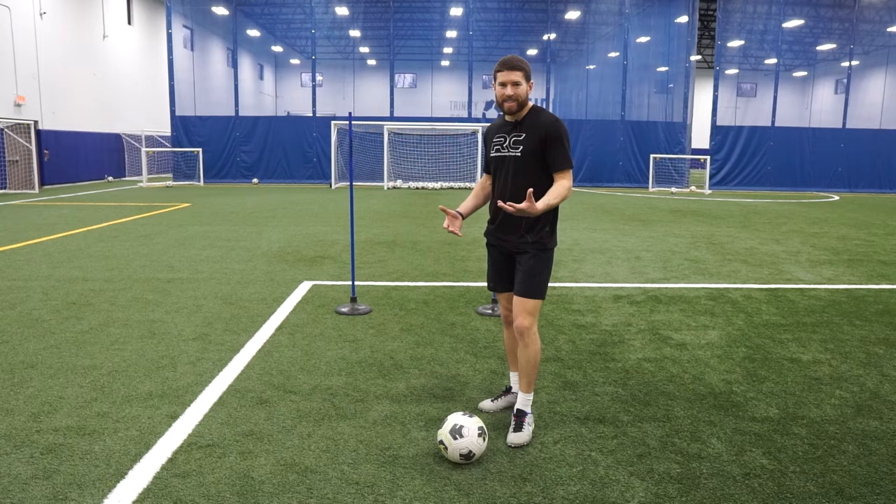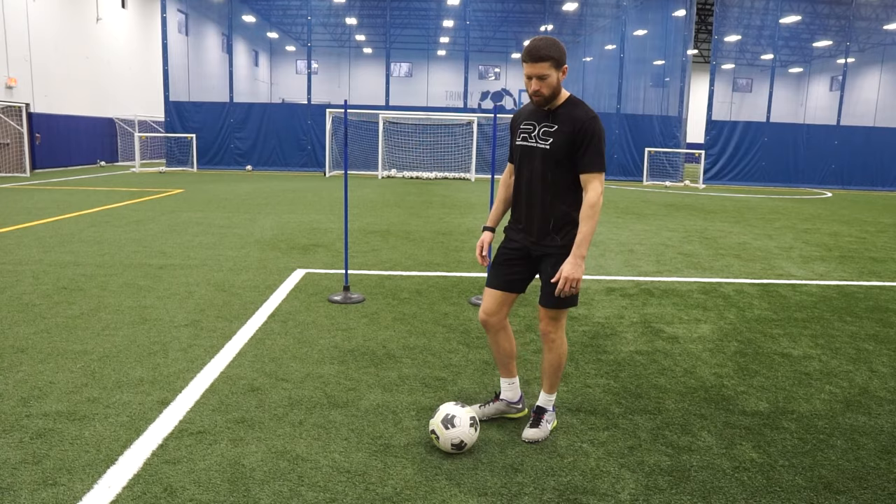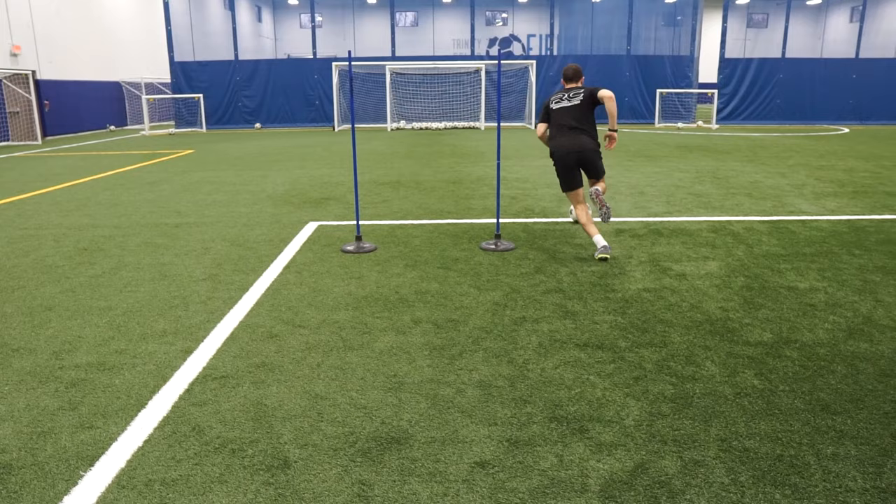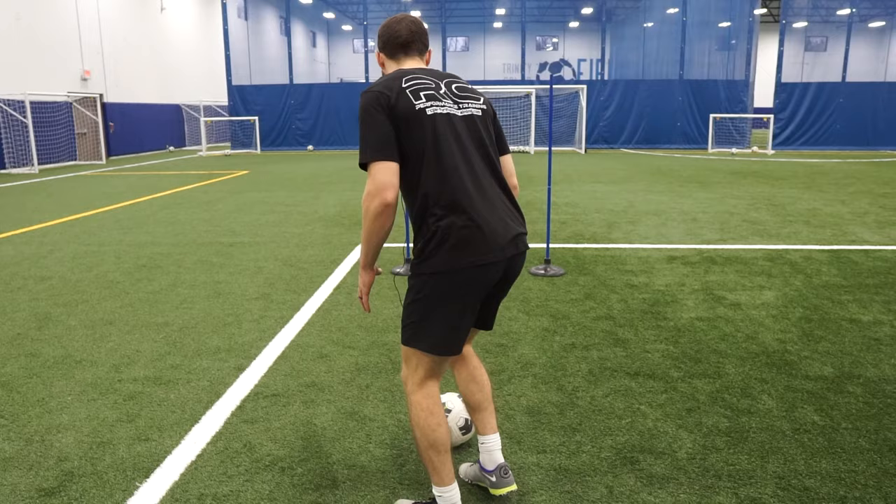For the third variation, I'm going to mix the dribbling and the footwork together as one, and then find a teammate. I'm going to dribble to the gate and back, then turn, do a little 1v1 skill, and find a teammate. So I get my dribbling, my turns, my footwork on the move, and most importantly my pass to a target.